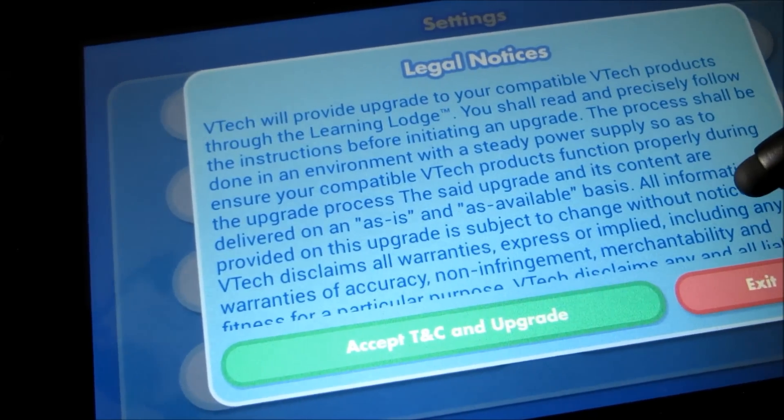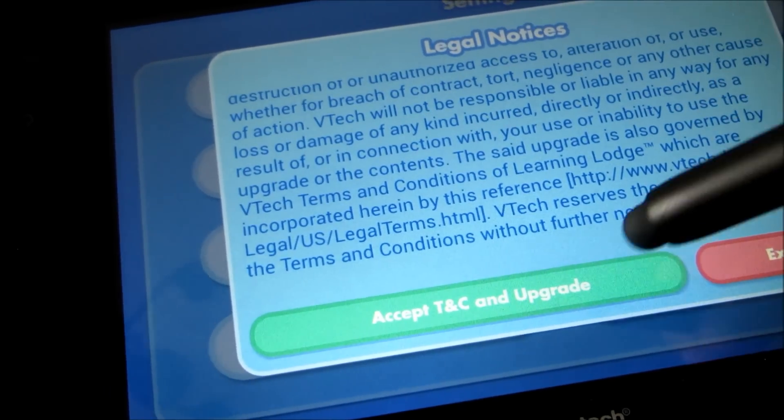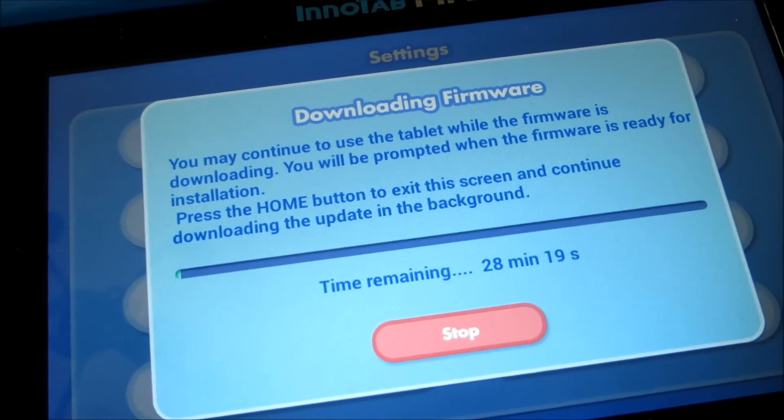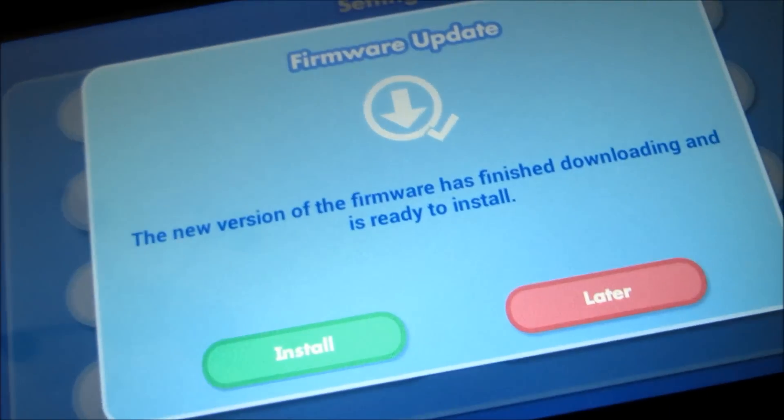Read through the terms and conditions and then accept. It's going to take a little while. There you go — it's downloaded.